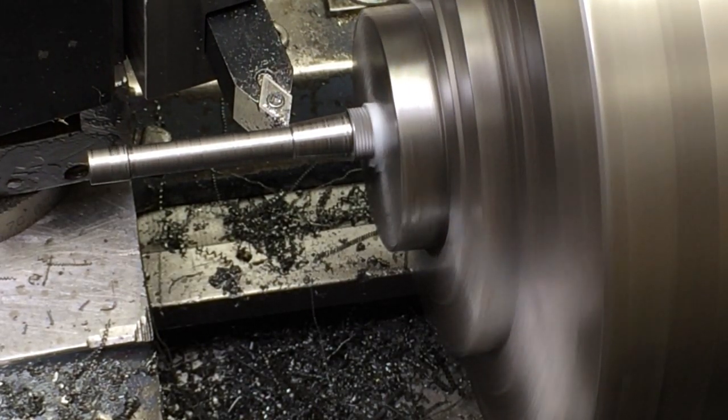That was pretty good. We're just going to fill in a couple more dowels.